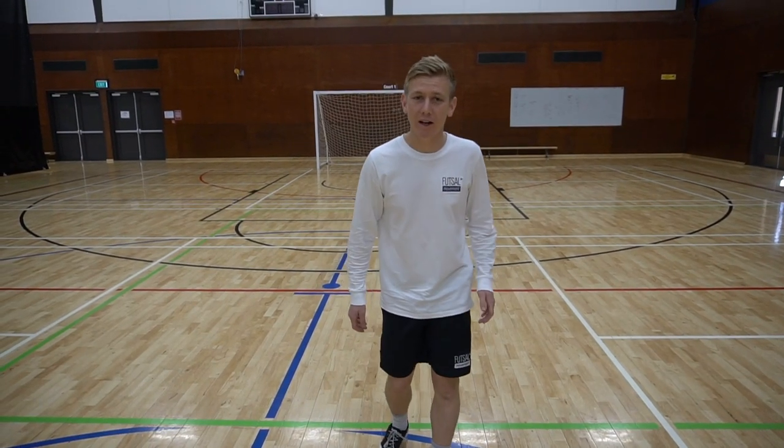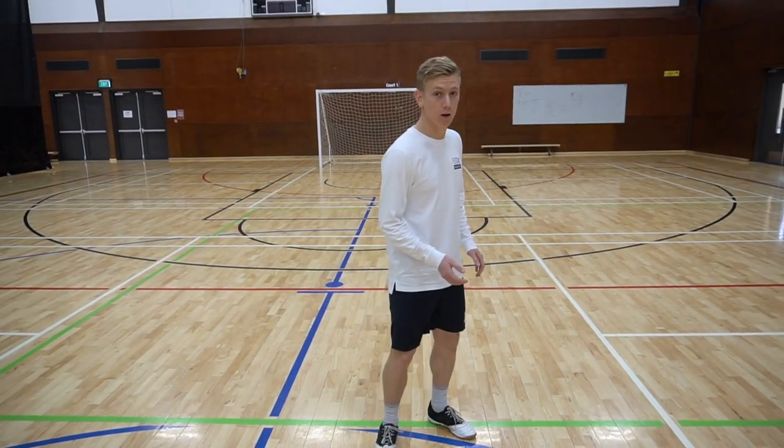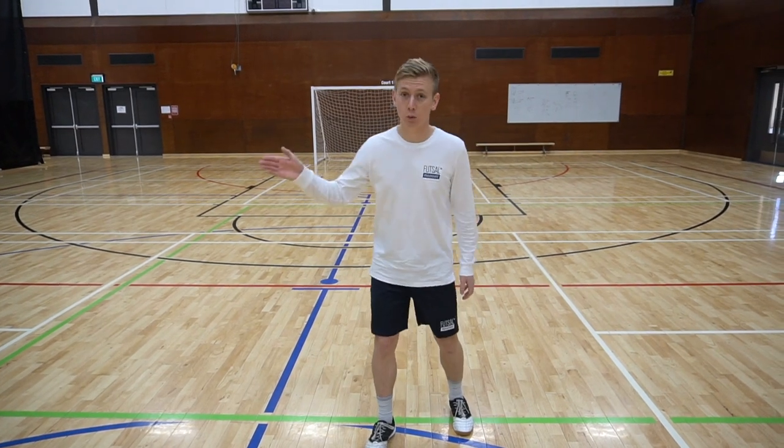Yo, it's Brayden and this week we're going to have a look at another movement we can use from FIXO to open up a bit of space and switch the point of attack.